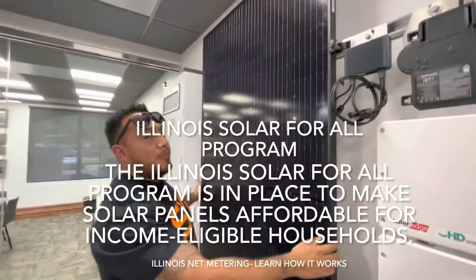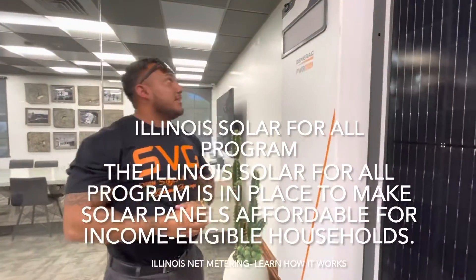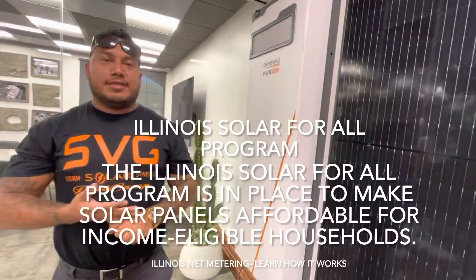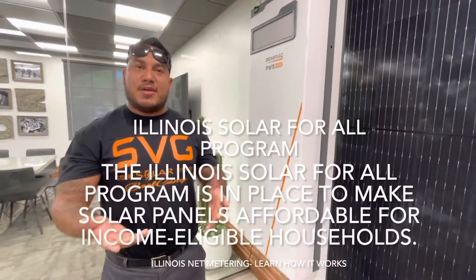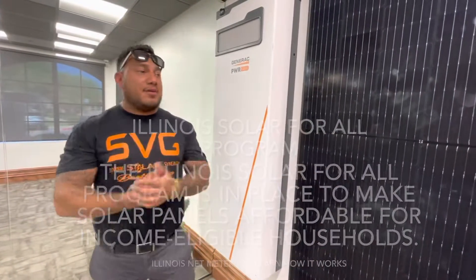These are attached to your actual panels. This is a battery, which is very optional — you don't have to have a battery. Some people will like it; it depends if you have blackouts. Some utilities actually pay you back to the point where you don't even need a battery — you don't need to store power when you're getting paid for sending it back.